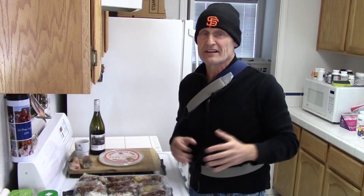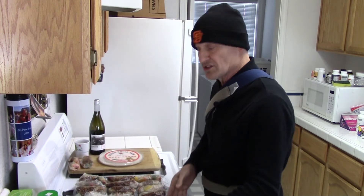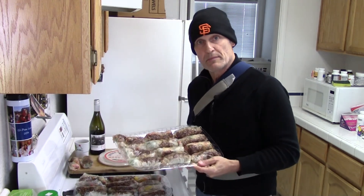Hi everyone, I'm Kirk, the Sloppy Vegan, and I'm back. I've been wrapping salad rolls for the last probably hour and 15 minutes and I cleaned up my kitchen. I wanted to show you the finished results of what I put together.